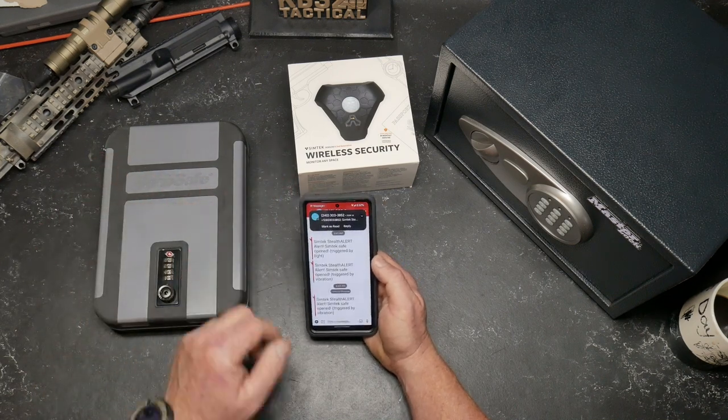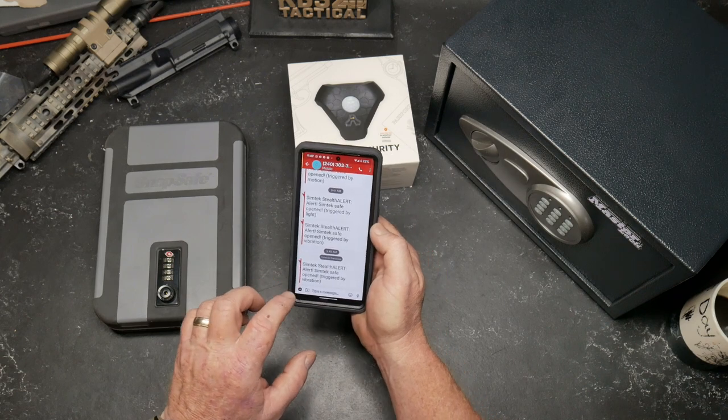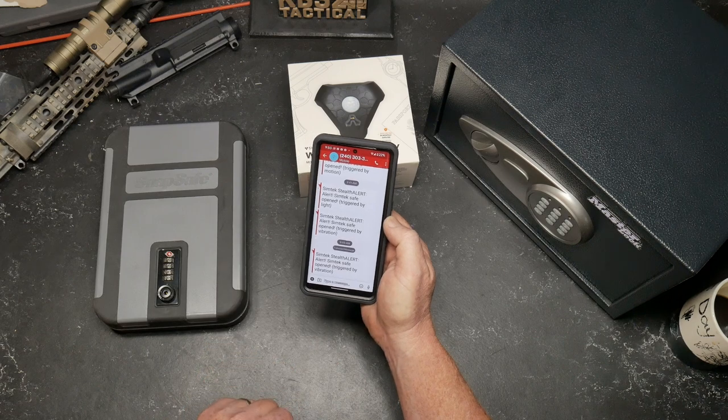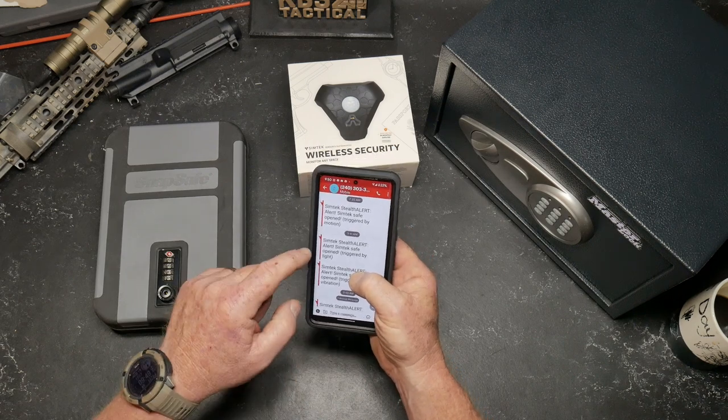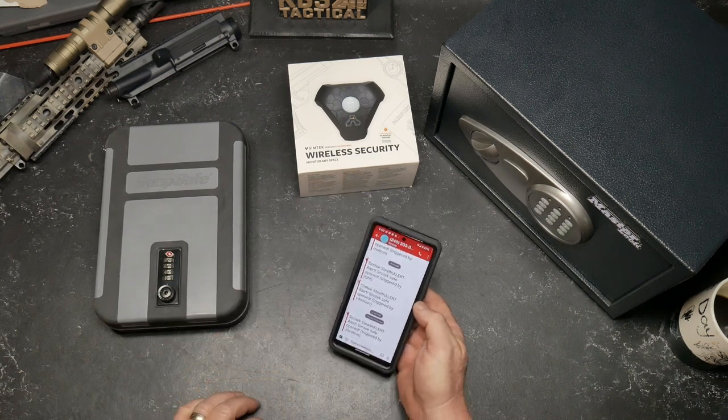And there's the alarm — I'm receiving an alarm. It will tell you what triggered the alarm. It's triggered by vibration. It'll also do it triggered by light, triggered by motion. These are previous ones that I was testing. Pretty cool.